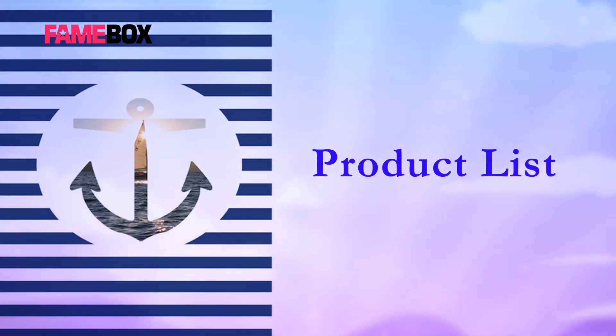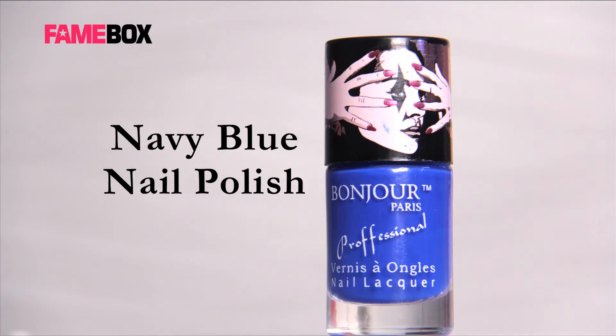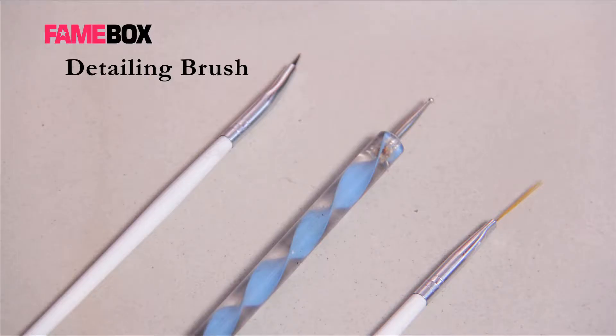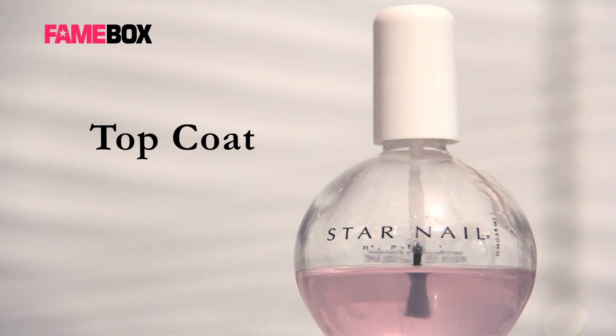The product list for Nautical Nail Art are a pink nude color polish, navy blue polish, a white and red acrylic color, gold embellishments, diamonds, detailing brush, striper brush, dotting tool, and a top coat.